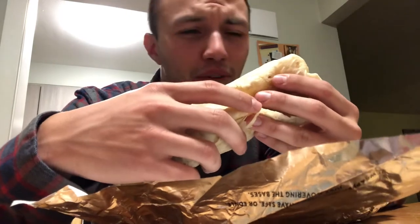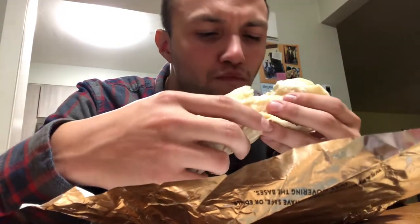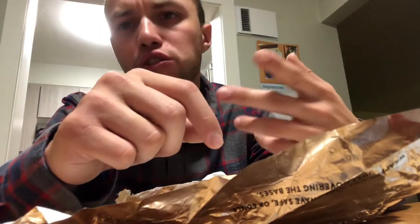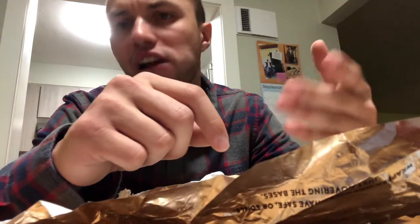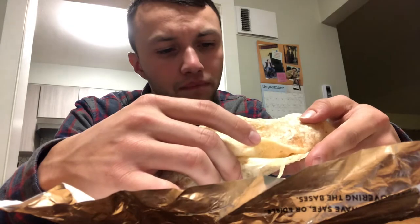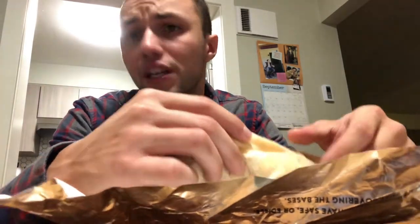Now we're going to take a bite into this grande sausage burrito. At first I do taste tortilla, potato, egg — I really do taste it all. It doesn't appear that there's any egg. I do taste sausage, though.